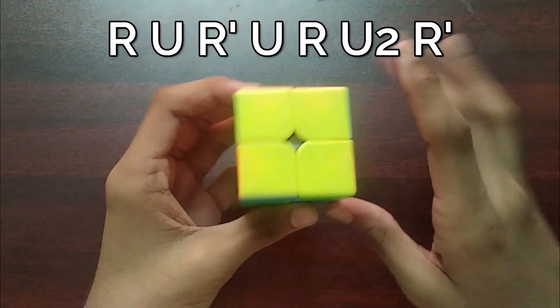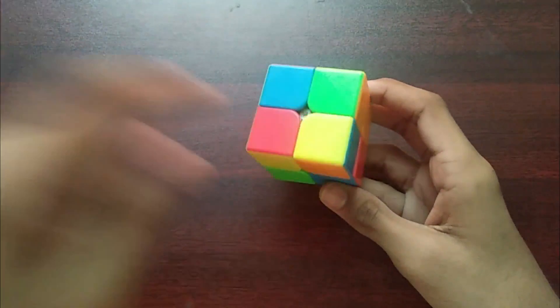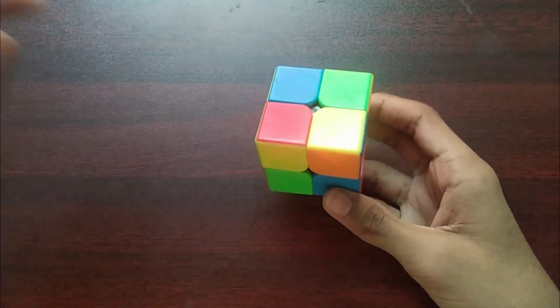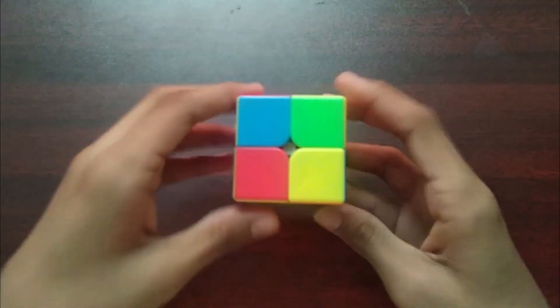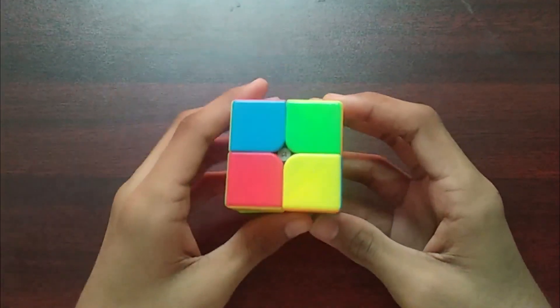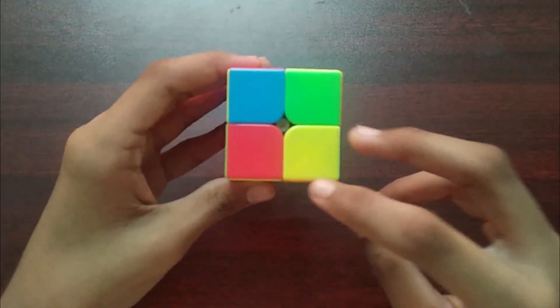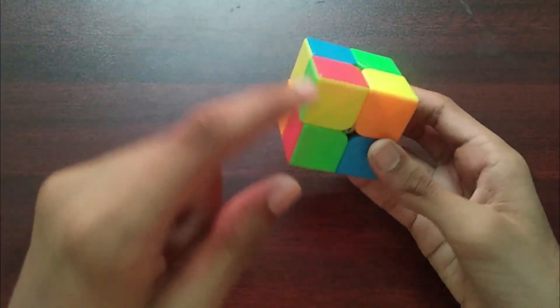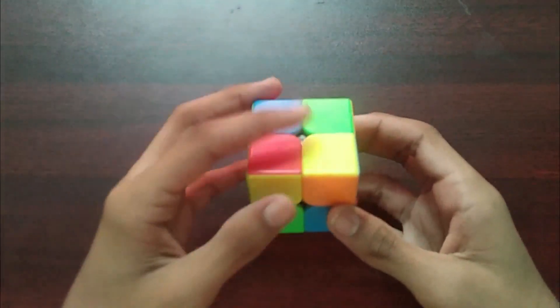That completes it. This next case is just a mirrored version of the first. If the yellow on the top layer is towards the bottom right corner and the yellows are going in a clockwise direction, we do this algorithm.